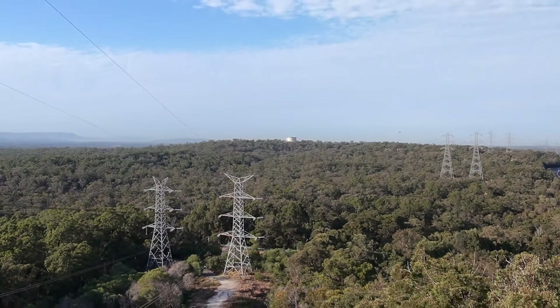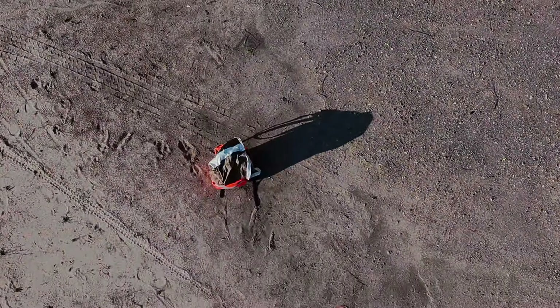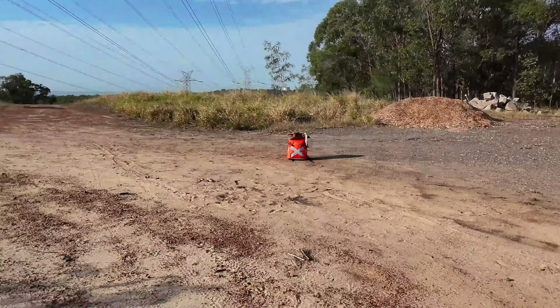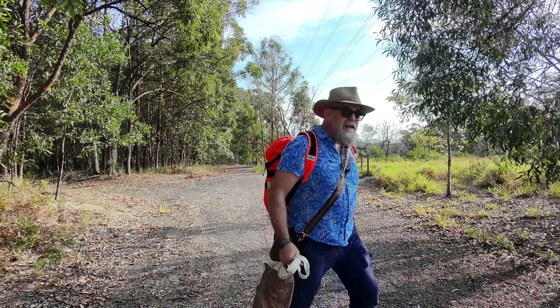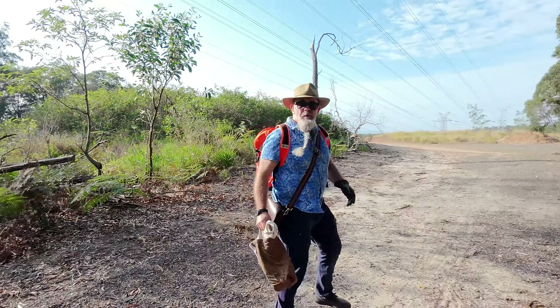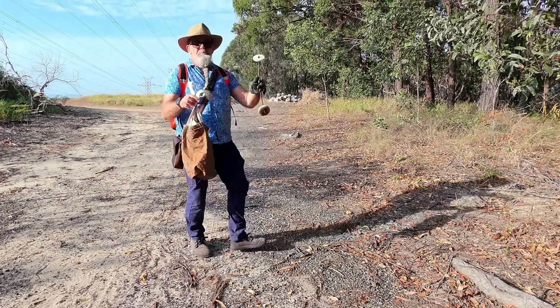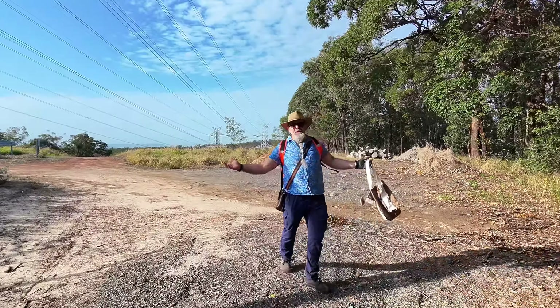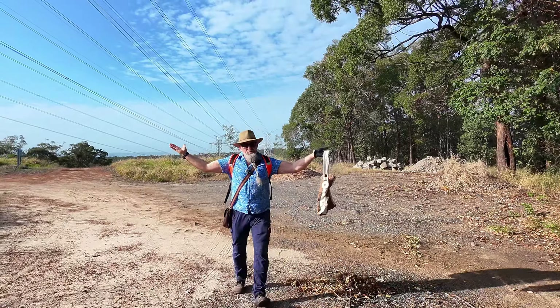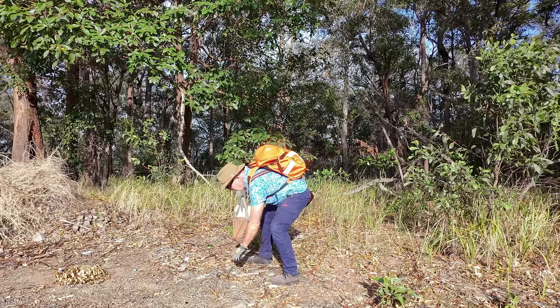Out scouting for footage today for an upcoming set of videos about plogging the Karawatha Forest. I wanted to remind people that it's perfectly okay to walk there and then plug back in. In fact, I just want to remind people that it's perfectly okay to just walk — you don't even have to run, just enjoy this.